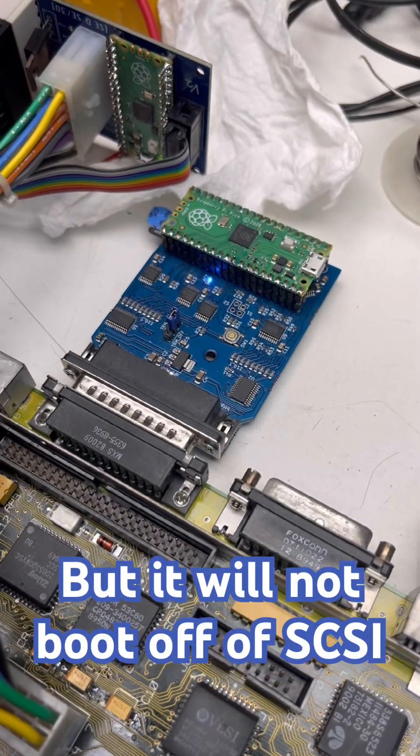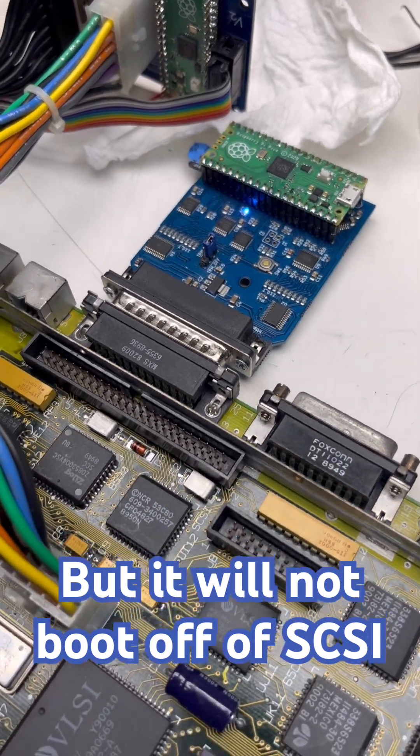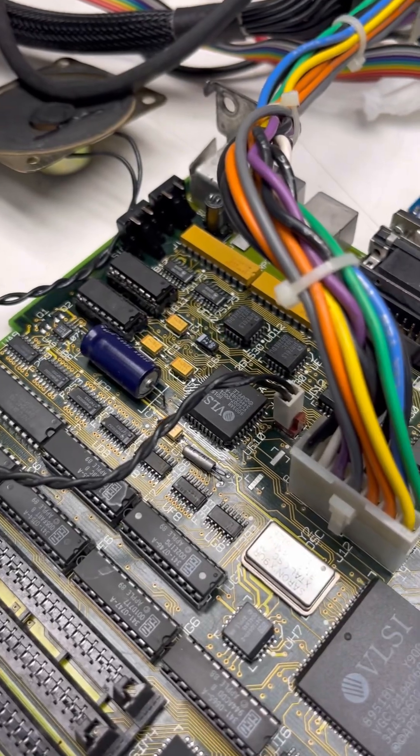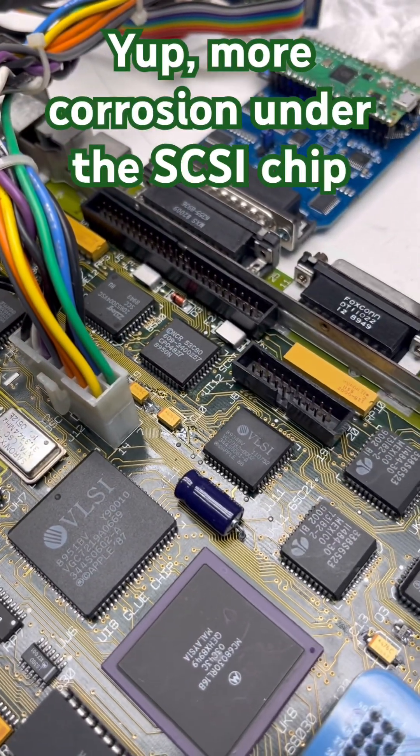Every once in a while the light blinks — there it goes. Why do I feel like the corrosion underneath the SCSI chip is the same thing that happened to the ASC? I'm going to have to pop that off.